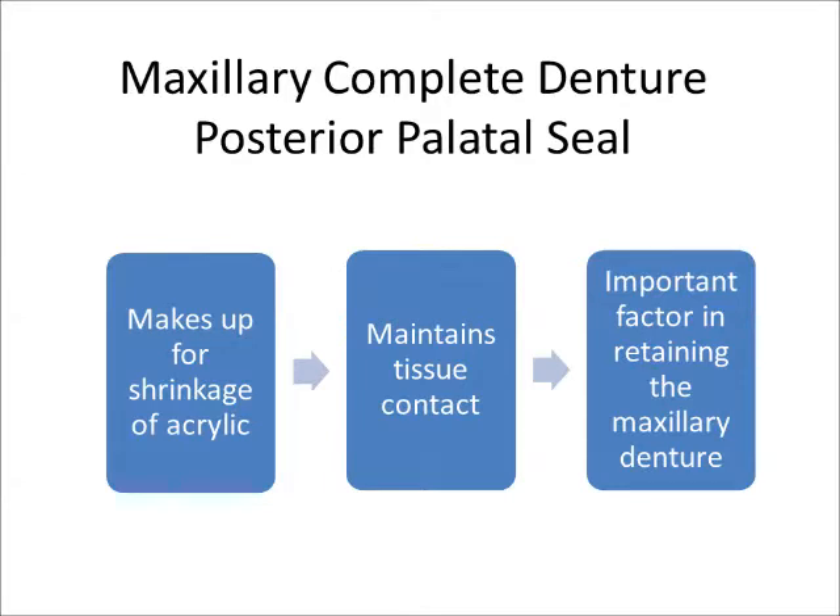To compensate for this distortion, stone is removed from the master cast at the junction between the movable and immovable tissue of the palate, known as the vibrating line. Overextension of the denture in this area results in gagging and loss of retention, and may result in an ill-fitting and unstable maxillary prosthesis.